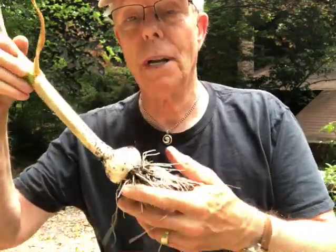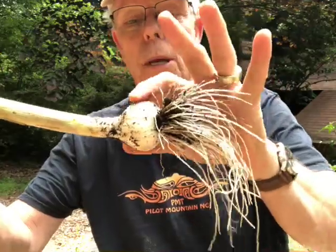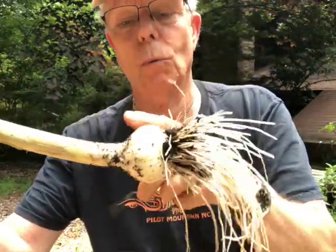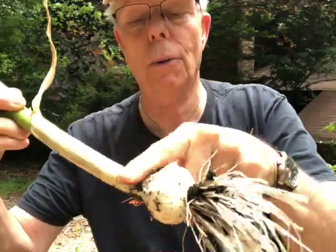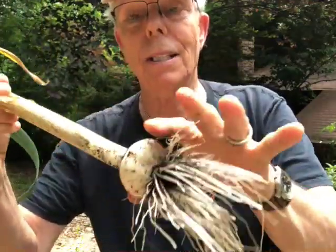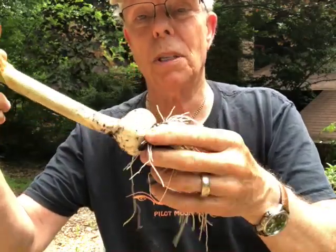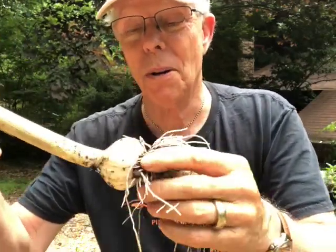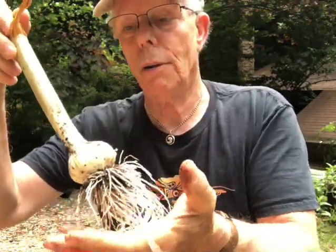We just pulled this one out of the ground and I want to show you a little bit of its anatomy. Of course you have the garlic bulb here — this is a Romanian red variety, by the way, rather spicy, well known for its intense flavor and heat. It's good in a lot of dishes and we'll be posting some recipes on how to use it. We have the bulb and the roots down here.